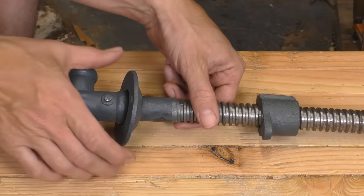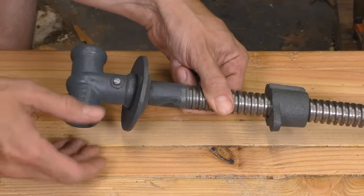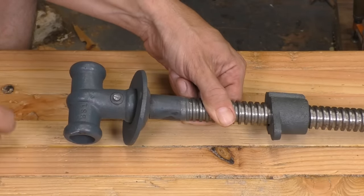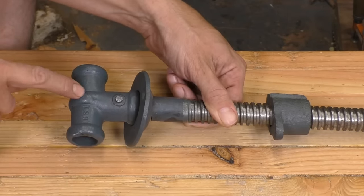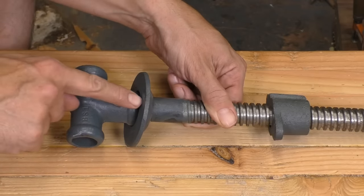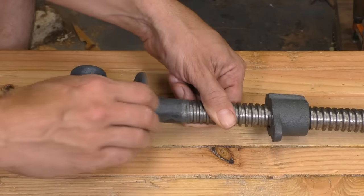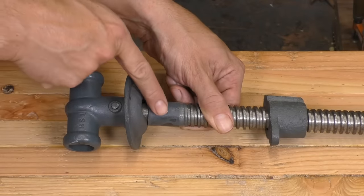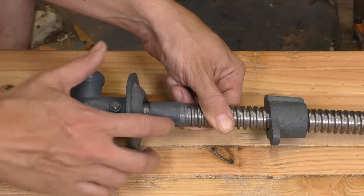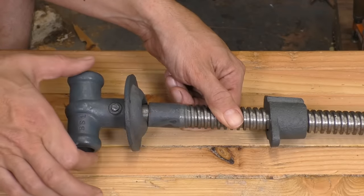But up here on the user end, we also have this piece that's often called the garter. The garter can rotate freely on the shaft, but it's locked in place from end to end — it can't move back and forth. On the side closest to the user, we have the hub. You can slide a stick through here to act as the handle, but the hub also pushes on the garter and allows the vise jaw to close when the screw is tightened. On the other side of the garter, we have the keeper, which does the opposite: when the vise screw is loosened, the keeper pushes on the garter from the opposite side, allowing the vise jaw to be pulled open.